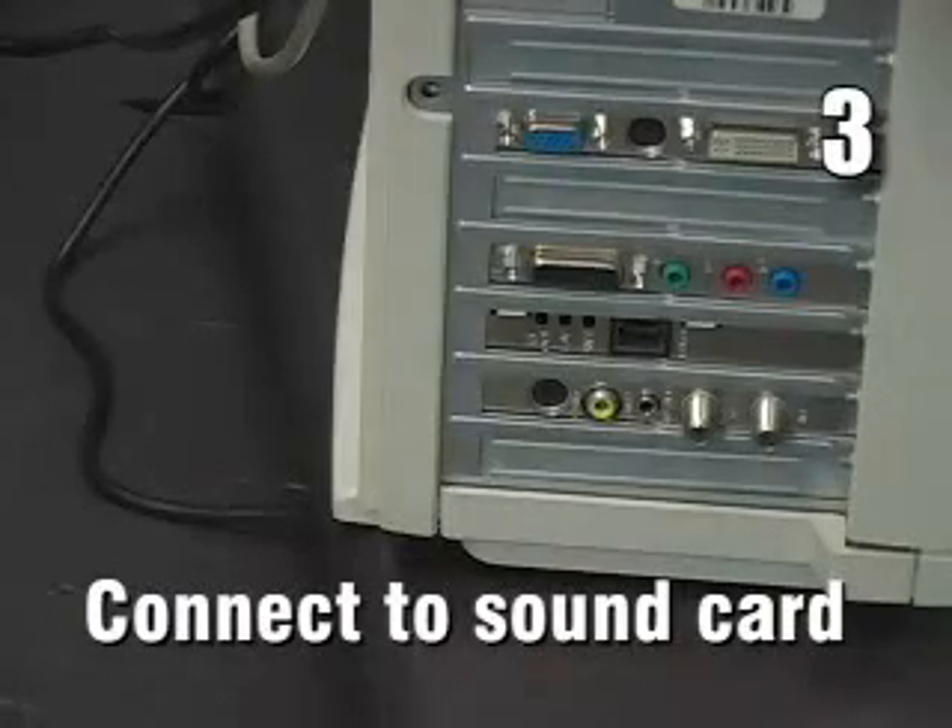Three, connect the power supply speaker to the sound card on the back of your computer. Look for the mini jack, standard on all Macintosh computers and most PCs. You'll often see a speaker or headphone icon by the jack, or it might be labeled sound out or audio out.